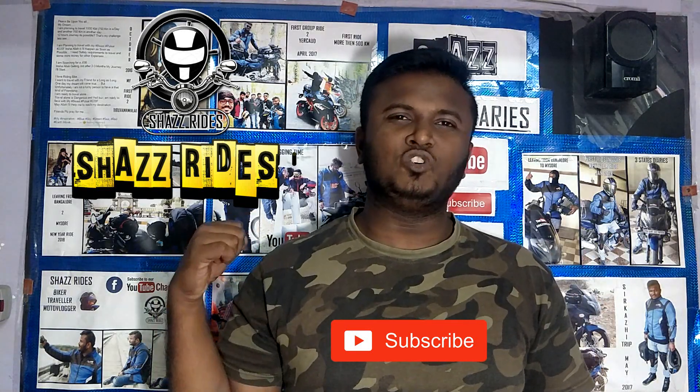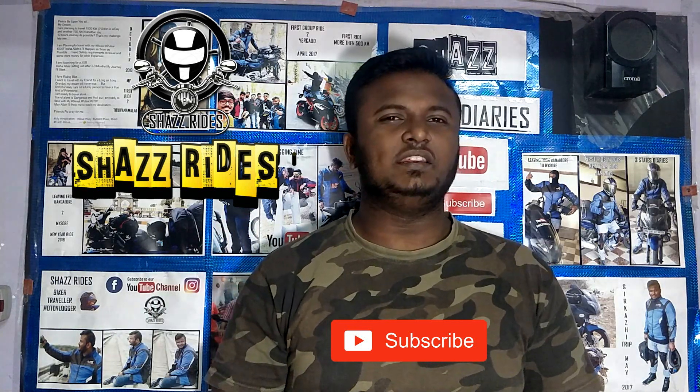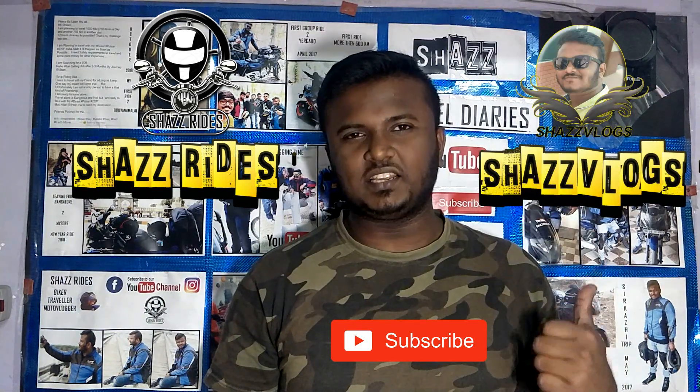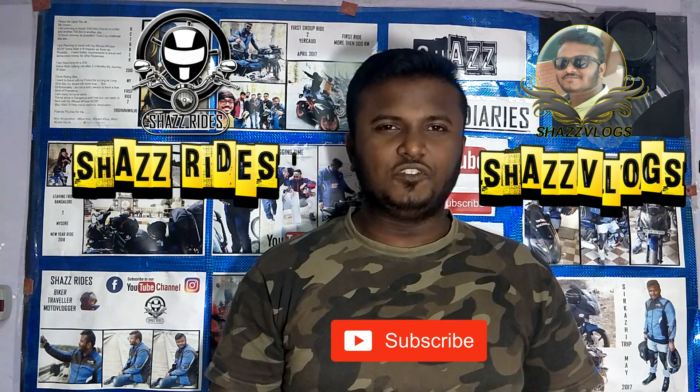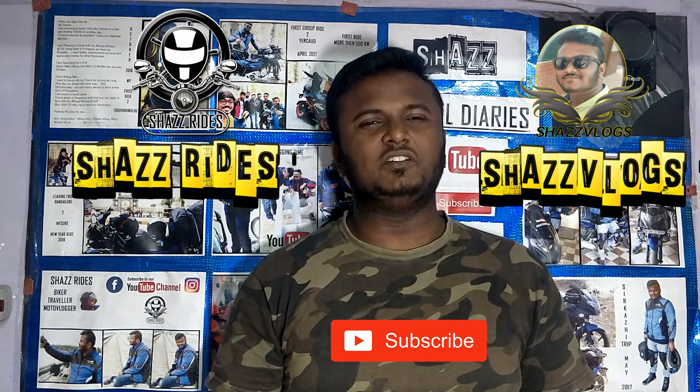In this channel, we do motorbike updates from time to time. This is a new channel. If you like Buzz Reviews, Food Vlogs, and Unboxing videos, subscribe to my channel.